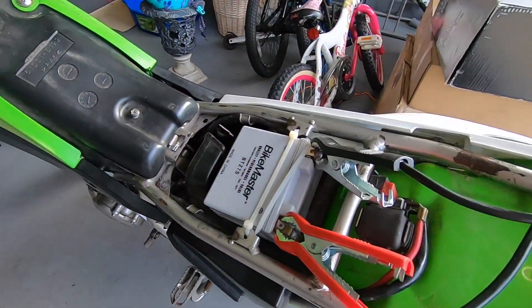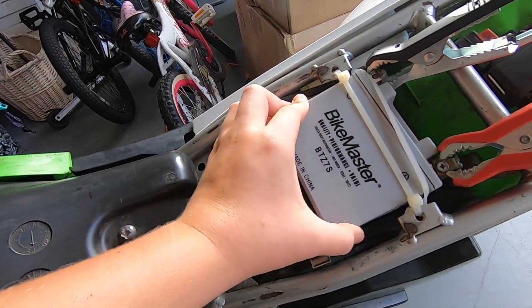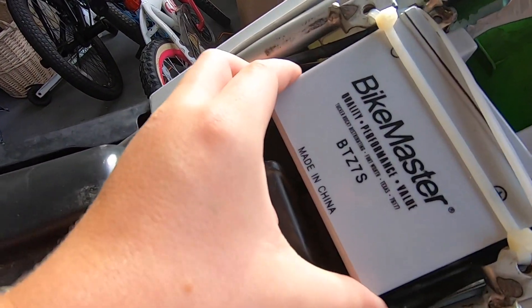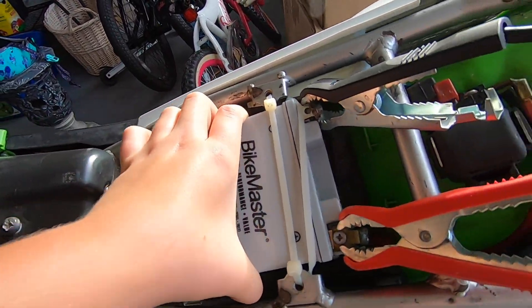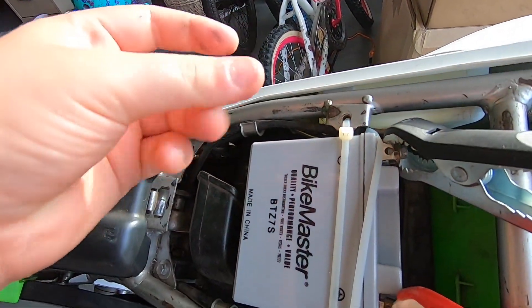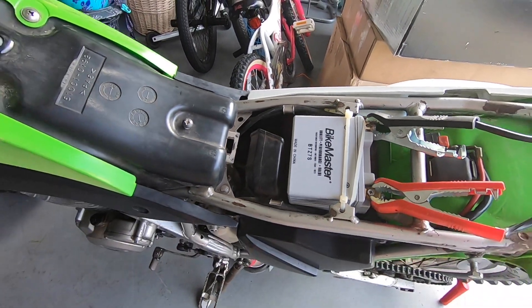It's completely dead. I just talked to my dad and pretty much what we think is the problem is this battery is bad. The guy said he put a new battery in but it doesn't seem like it — it looks pretty new, but it's just not holding juice. We're not 100% sure it's the battery, but we're pretty sure.